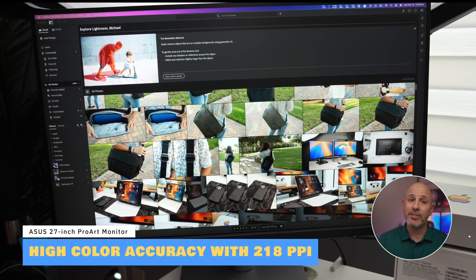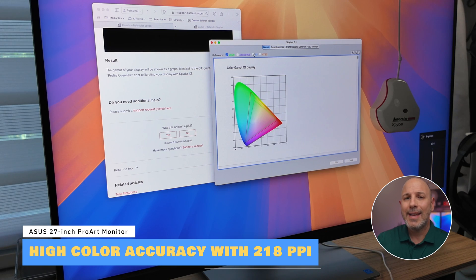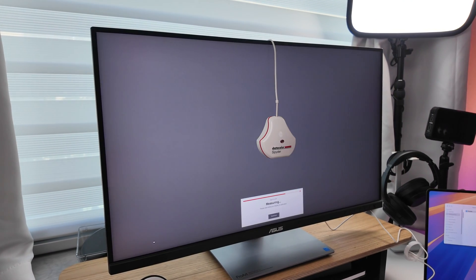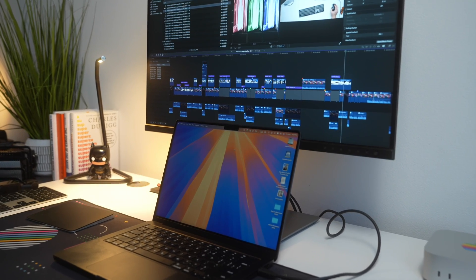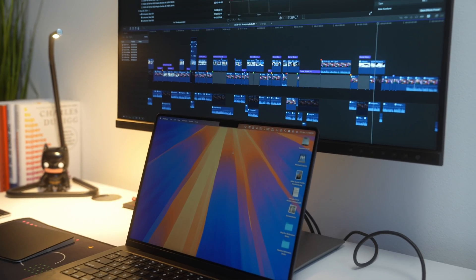Performance is where the Asus ProArt truly shines, making it an ideal choice for a variety of professional and creative workflows. Photographers, video editors, and graphic designers — this monitor delivers exceptional performance thanks to its high pixel density 5K resolution and industry-leading color accuracy with a delta value of less than two. The monitor supports 100% sRGB and Rec. 709 color spaces, ensuring your visuals are true to life whether you're retouching photos in Lightroom or editing video in Final Cut.